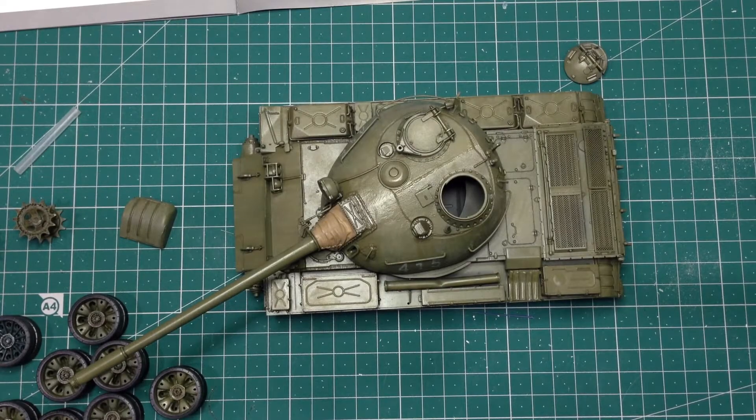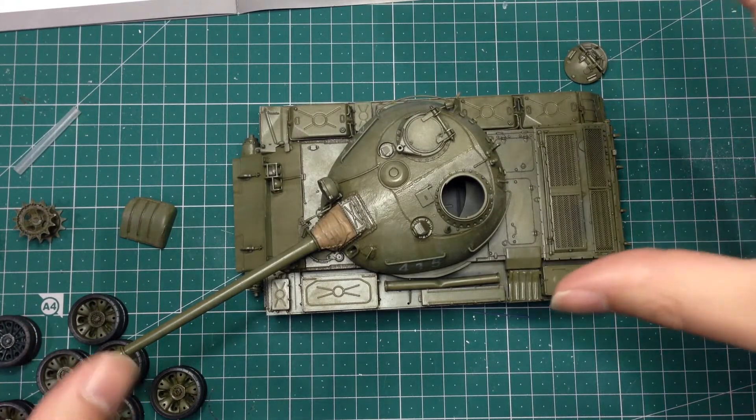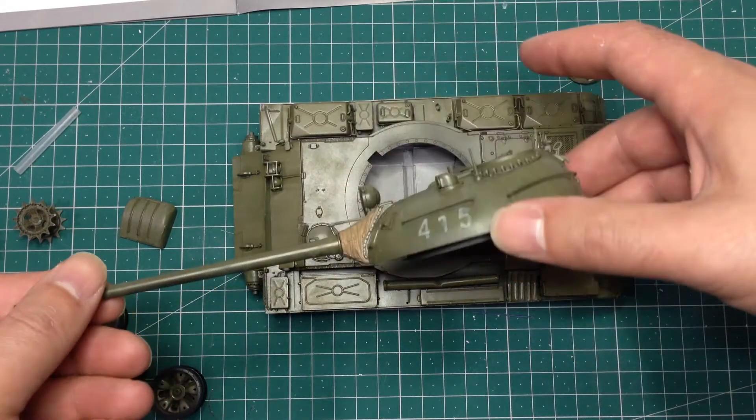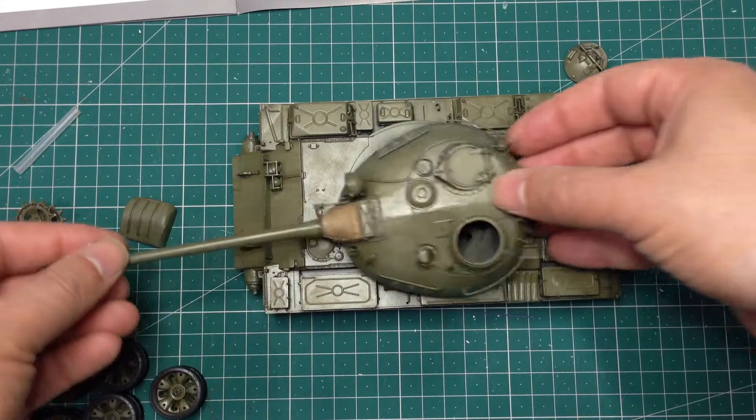Greetings. Just another quick update on the Tacom T-54B tank that I'm working on. As you can see, I've got some colour on it and it's kind of ready now to start weathering.